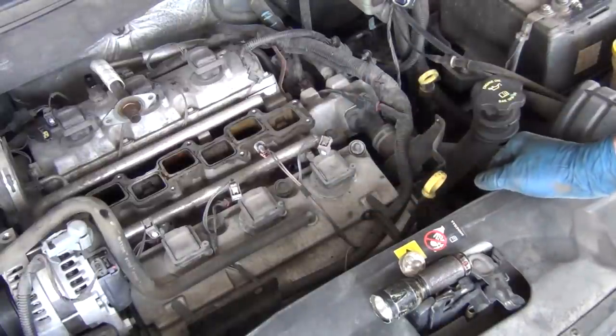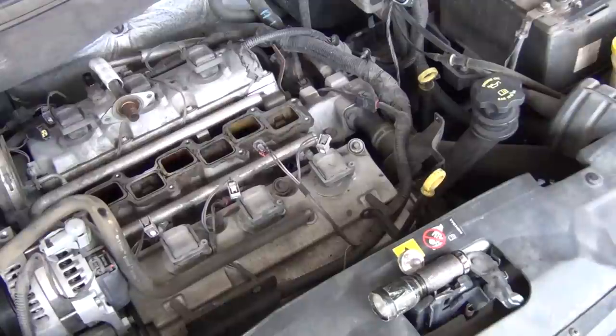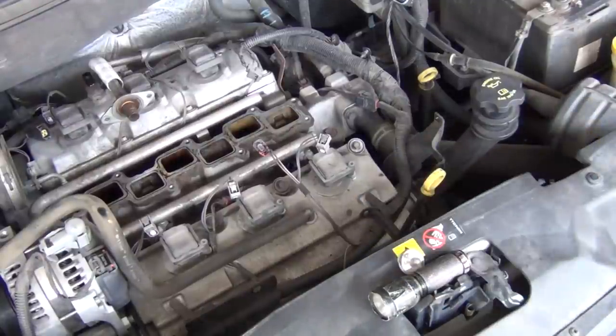So we're going to be replacing the fuel injector on this vehicle. Anyway, that's how you perform a NOID light test to see if you have injector pulse.